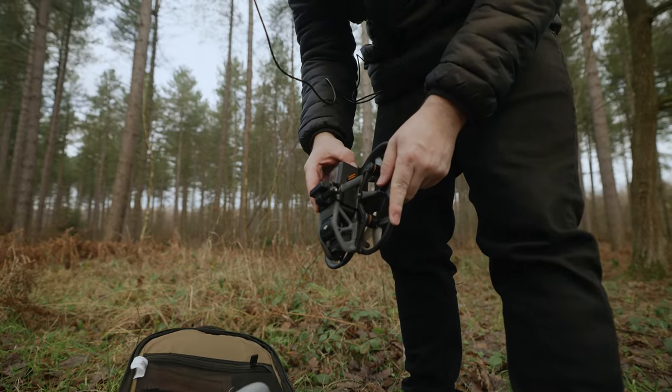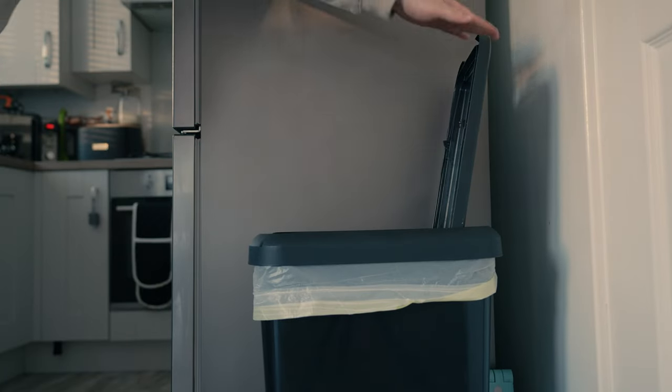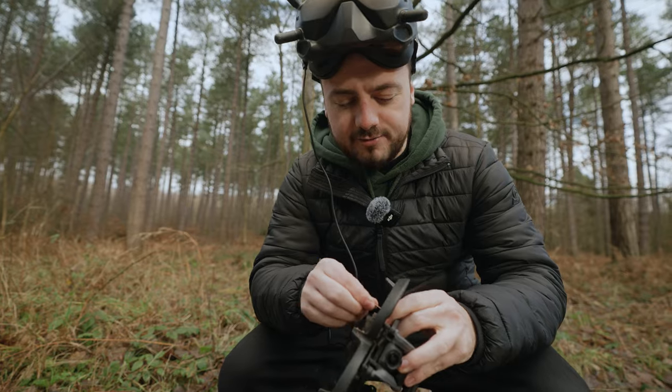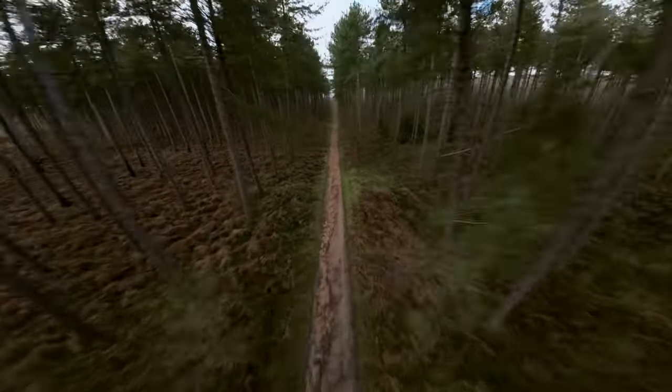If you have a DJI Avata and you're constantly crashing it and it feels really unstable when you're flying it, I feel your pain. But for the last few weeks, I've been trying something that will instantly make it feel better. In this video, I'm going to be sharing with you a very simple upgrade that you can do to your Avata today, and the next time you fly, it will feel so much better. Literally instant results — because let's be honest, that's what we want.